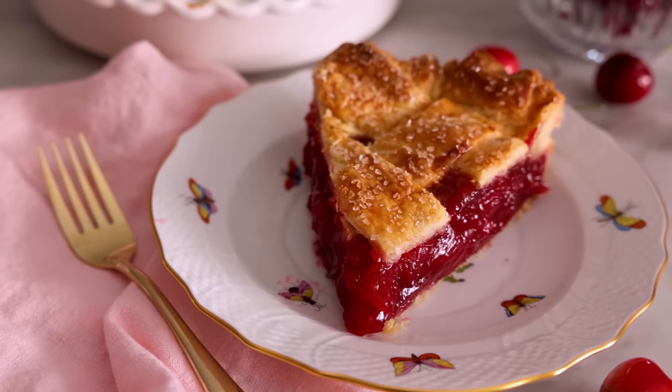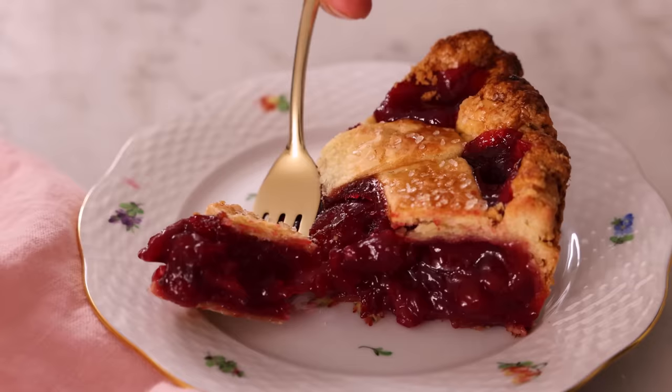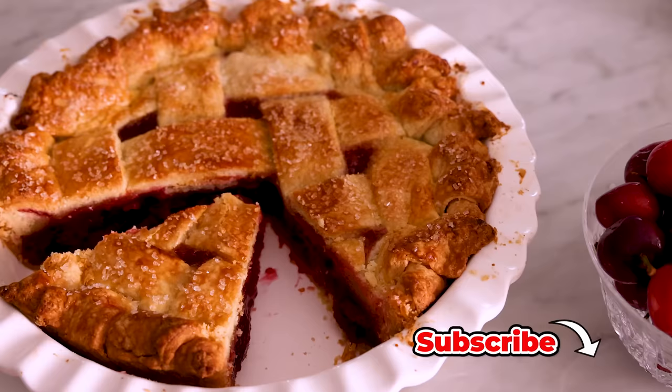Hey, I'm John Cannell, and today on Preppy Kitchen, we're making the most amazing cherry pie from scratch. So let's get started.